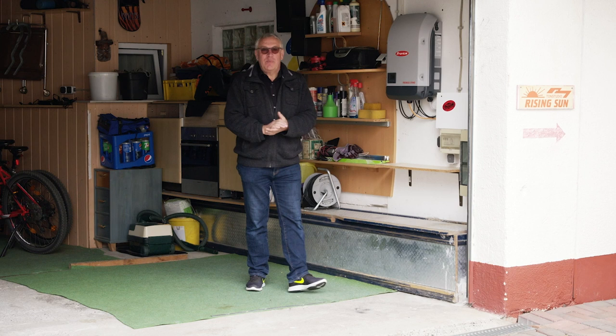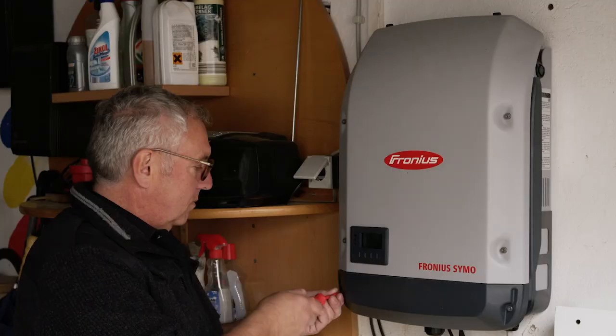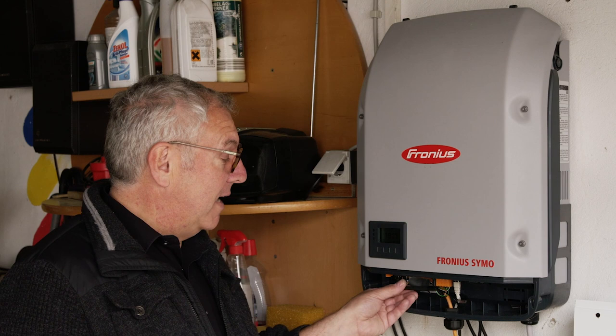This is the heart of my PV system, the Fronius Symo 5.0 inverter. There's a data manager in my Fronius inverter as standard. It is part of a complete system, which I am now going to show you.